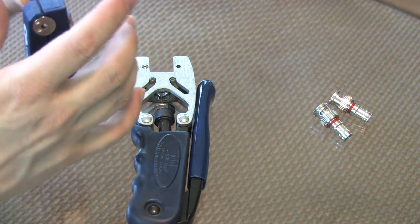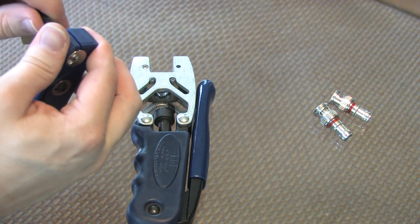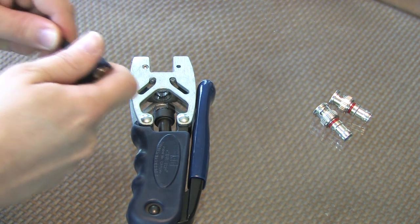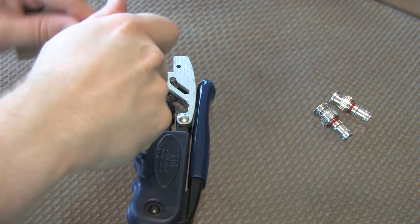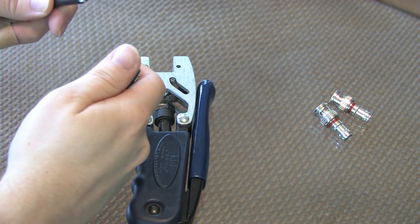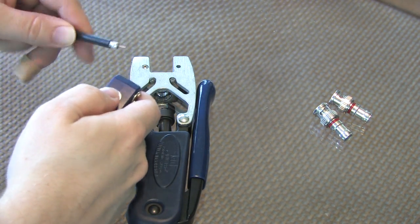When you're ready to actually strip back the cable, you're going to want to pinch and hold, but not too tight on the end. Hold the cable firmly with your other hand and pull the two apart. You may need to twist back and forth a little bit. That's what we're looking for — a good, clean strip on the cable.